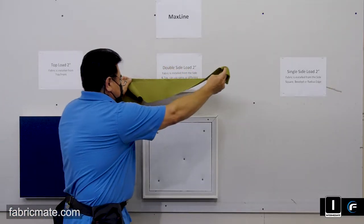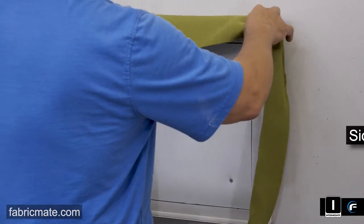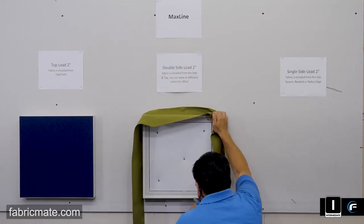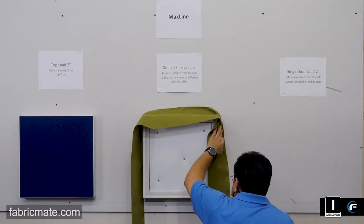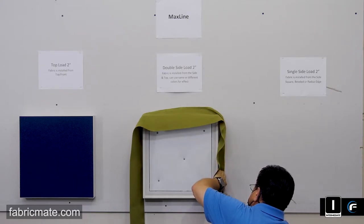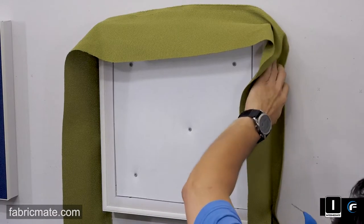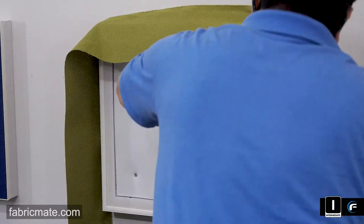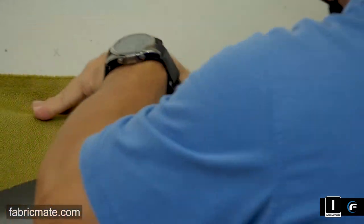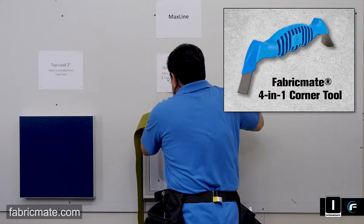Now what we're going to get into is what's called the side load. Some people in the past have wrapped wood frames or used glue. This method allows you — there's a classic half inch profile on both the back and one on the top, so there's a double profile in this expander. Making it fast and easy once you've got about a 4 to 6 inch wide strip of fabric panel, you're loading it from the side. He's just going to go around, tack the panel in, and use the 4-in-1 tool.